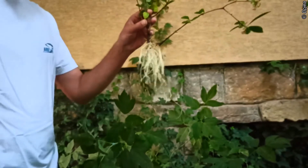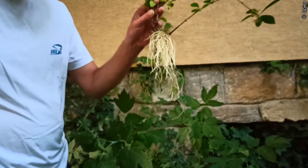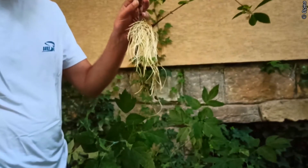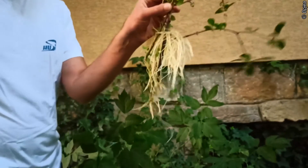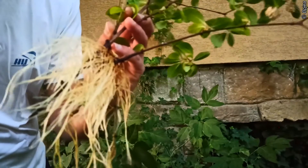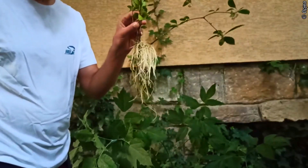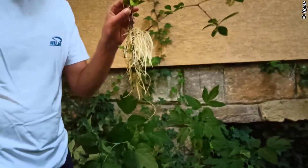Thank you for watching. I'm Bartosz Pacuwa broadcasting from the south of Poland in Europe, from my garden. Very nicely rooted — look at this once again. Thank you, subscribe to my channel if you wish. Bye bye.